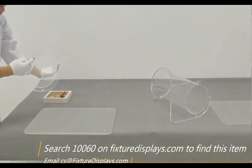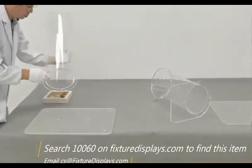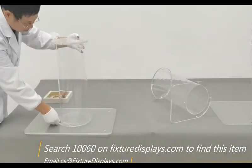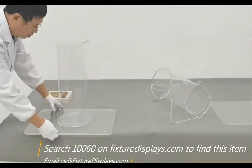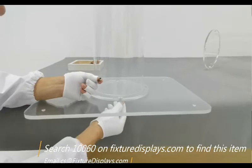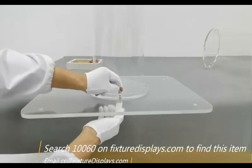Now we're going to pick up the lower tube and line up the four holes, and then fasten with four screws and nuts. I recommend you don't tighten it too much; rather leave it for final tightening once all the pieces are together.